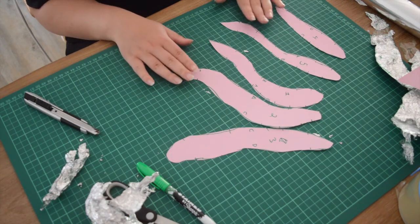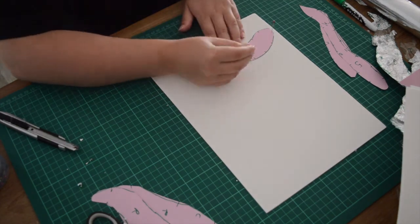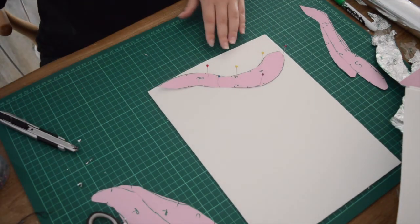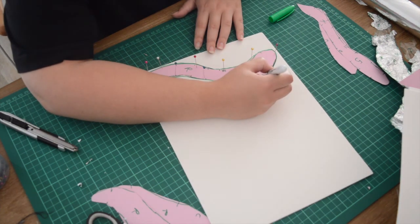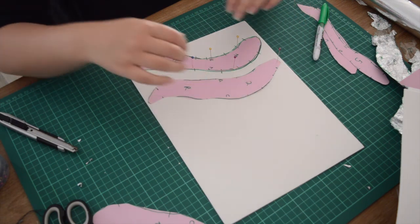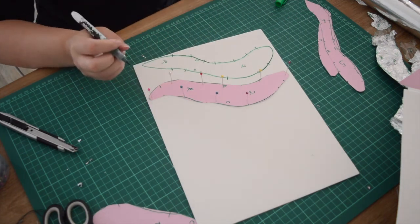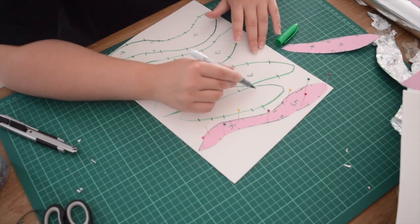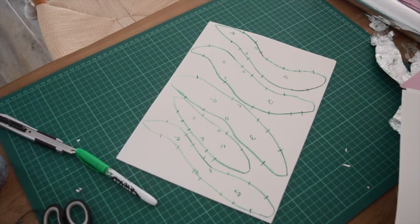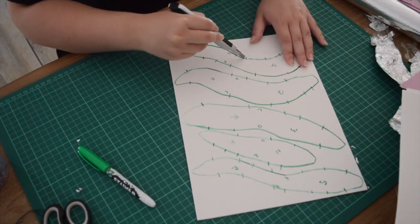Now that I have these pieces I'm going to transfer them over to foam. Using some pins, I pin each piece into the foam to make it easier to trace around. We also want to make sure we're transferring the labeling information from the pattern to the foam as well. This is just very basic foam that you can get from a craft store, which is available to the vast majority of people rather than professional EVA foam, and that's why I've decided to use it.